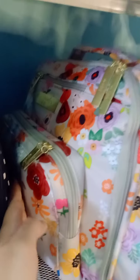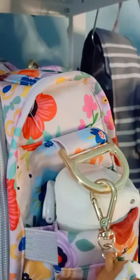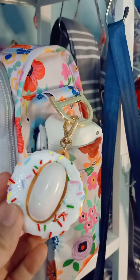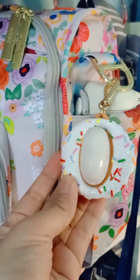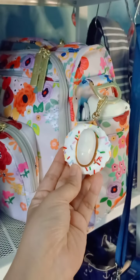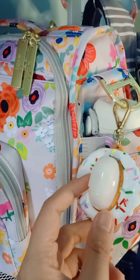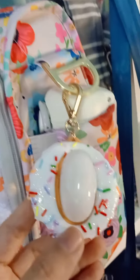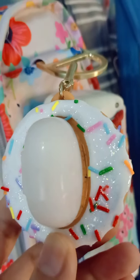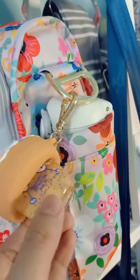Next I do have the BFF in Enchanted Garden print, attached to this donut pocket bag holder. They have the same gold hardware so it's really nice pairing them together — with the colorful icing on the pocket bag matching the colorful floral print in the Enchanted Garden print. There's also some glitter on the icing, which looks really pretty.